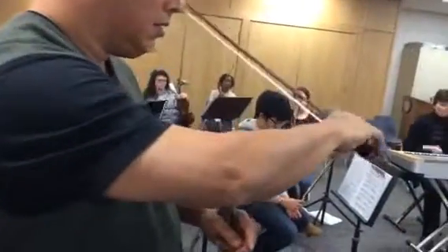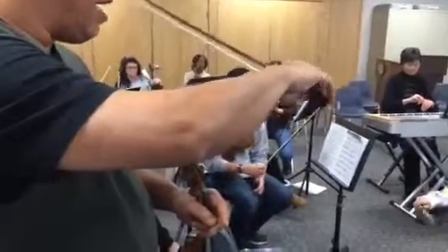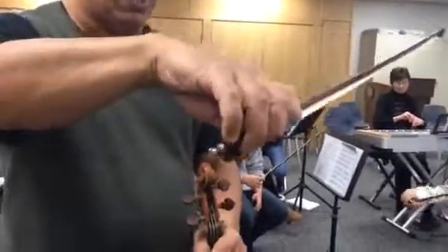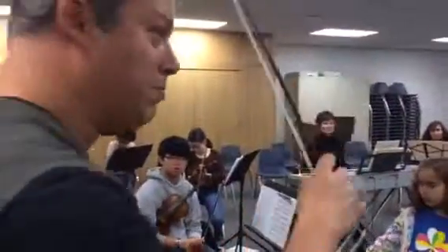Nothing's locked. If you can wiggle your fingers without feeling like you're going to drop the bow, then you probably have a good, comfortable bow grip. We'll talk more about that, but that's the basic grip — the Franco-Belgian bow grip.